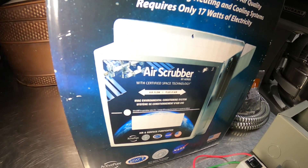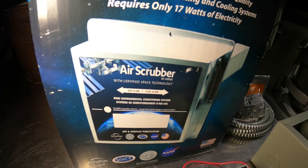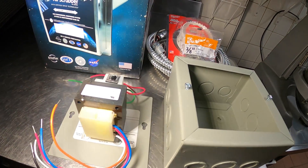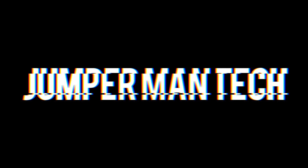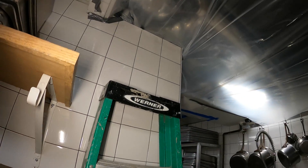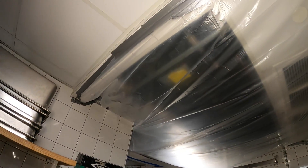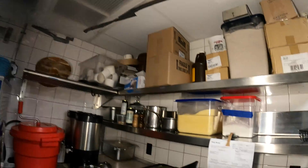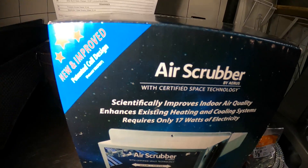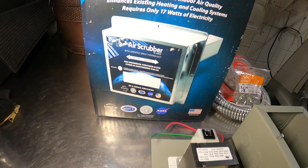Hello everyone and welcome to Jumper Man Tech, where we specialize in HVAC but also cover DIY. Today we're going to be installing an air scrubber by AERIS. We're working on the same nightmare LG Multi-V system — this one was damaged with water — and today we're installing the air scrubber by AERIS. This thing is absolutely amazing.